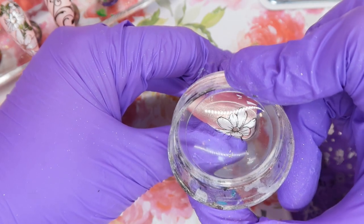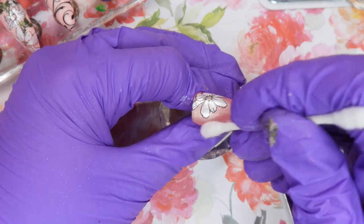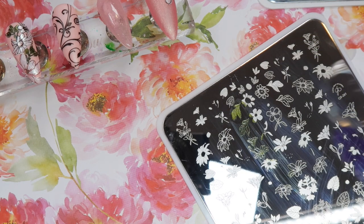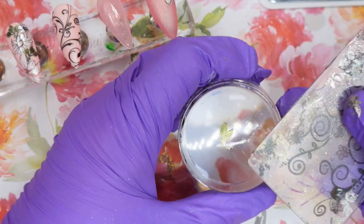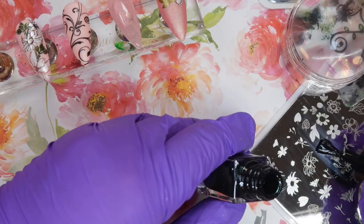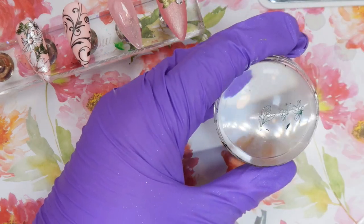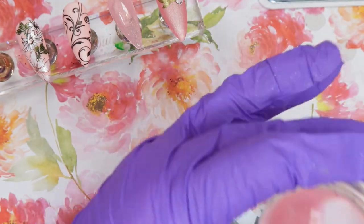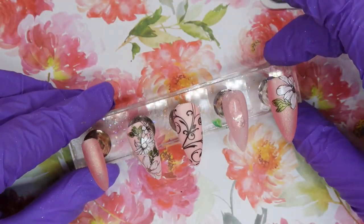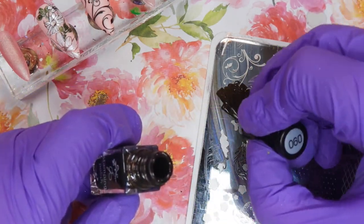I've done quite a few nail designs for this particular client and I have an idea of her style — she really likes bling and florals and more feminine nail designs. She loves pink nails but we wanted to mix up the color palettes, and one of the best ways I find to mix up a peachy palette like this is to tone it down with a little more white. I was really happy with how this design came together with all the different elements, and I tend to start with a color palette and a theme first, then build off that.